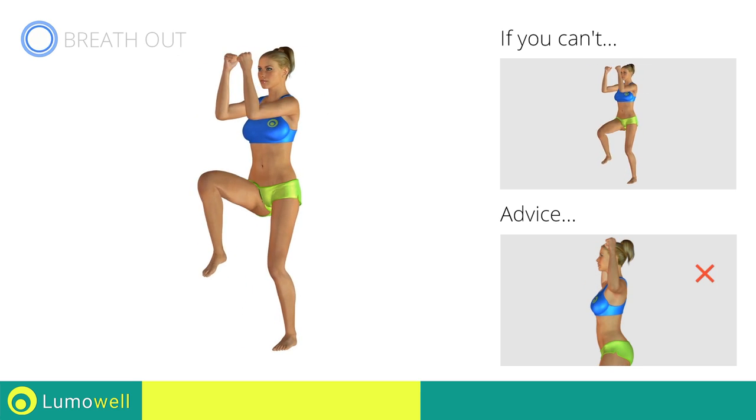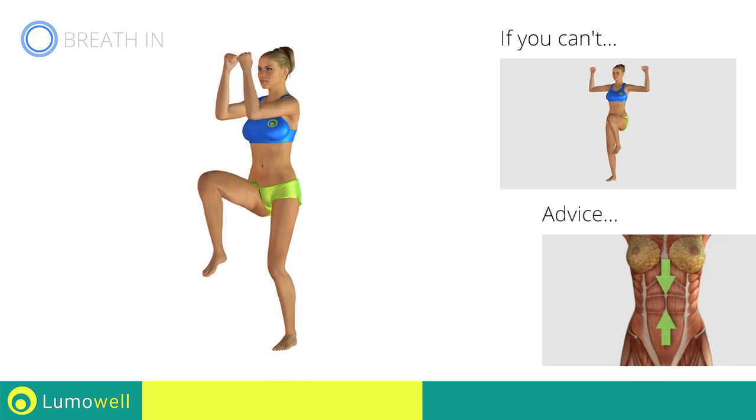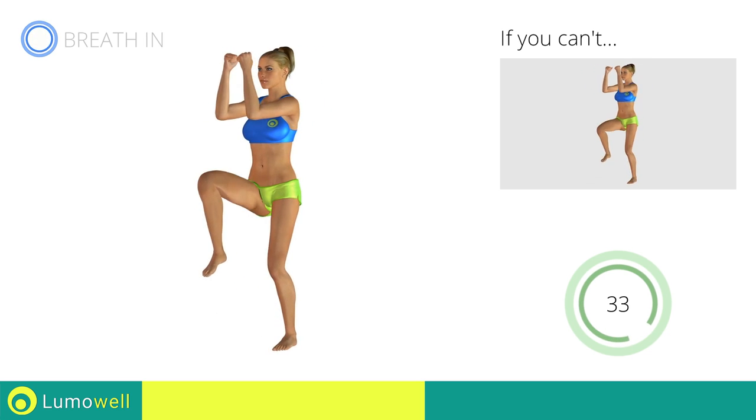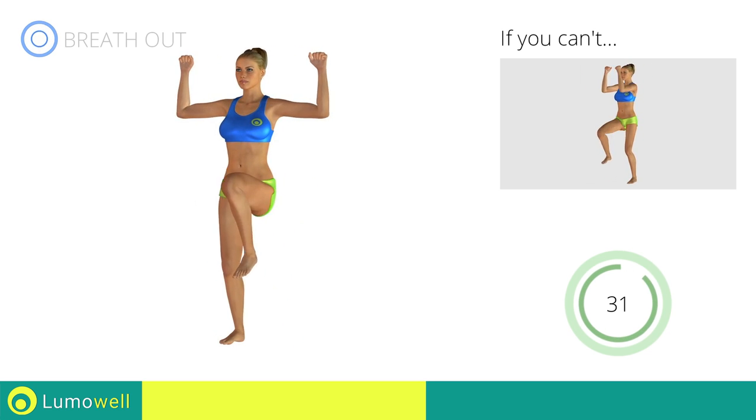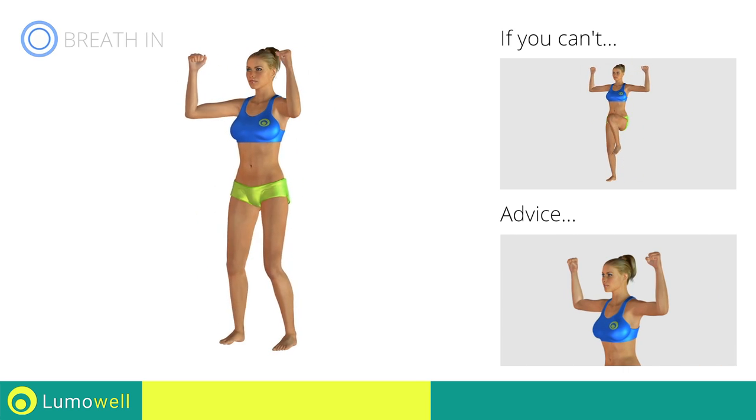Do not bend or curve your back during the exercise. To avoid errors, keep the abdominals tight. Don't bend your head; keep it constantly in line with your back.